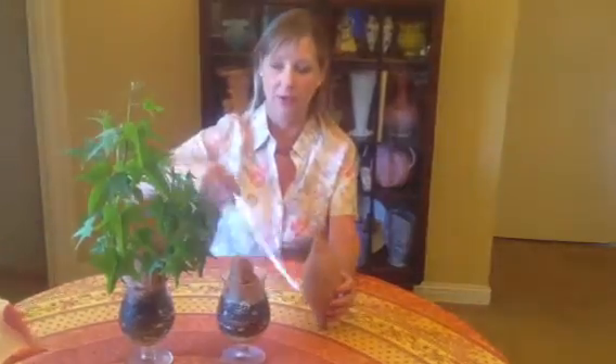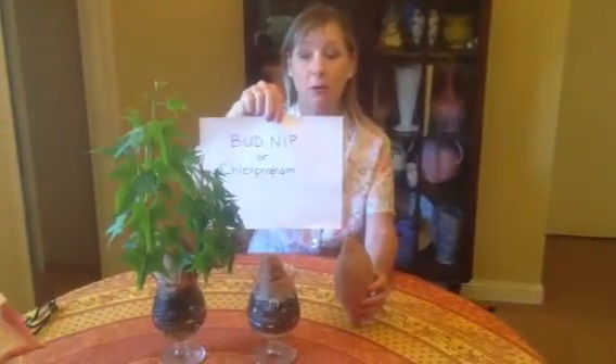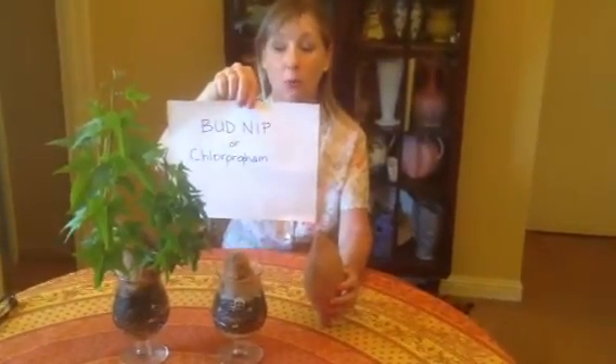Thank you, Elise, for being the inspiration behind this video today. And by the way, here is bud nip — this is all about bud nip or chlorpropham. So you guys, be aware, eat healthy, live well, and I'll be talking to you soon. Take care. Christy Carter, over and out.